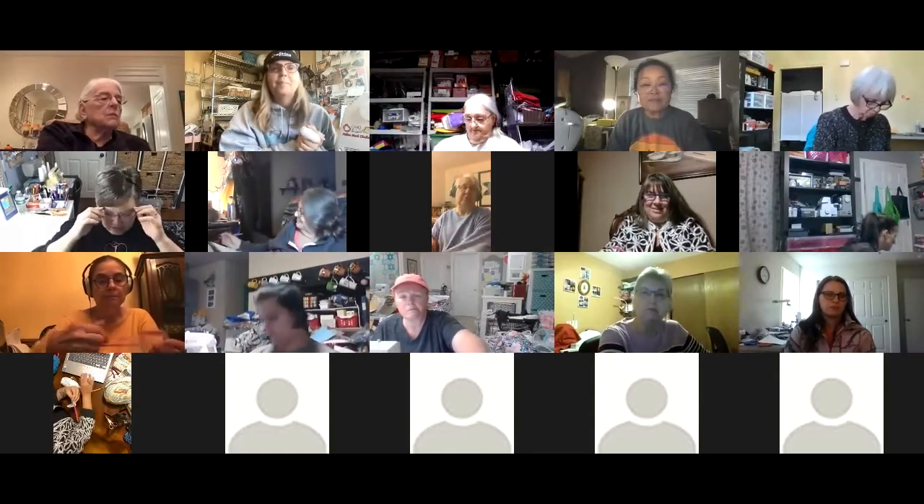Hi everybody, Tiffany, founder and executive director of Crafting Change. I want to welcome everybody to our Sunday night Sip and Sew — afternoon here in Oregon, evening on the east coast. Kathy Lawrence always hosts these wonderful classes, and I'm going to turn it right over to you, Kathy.